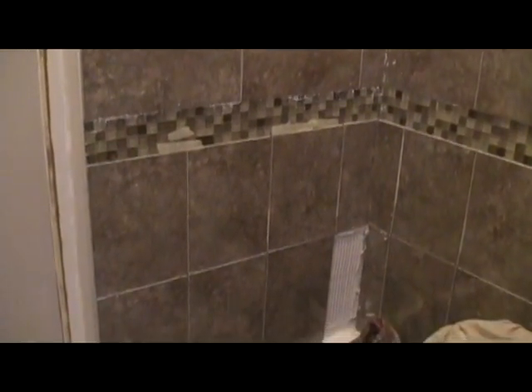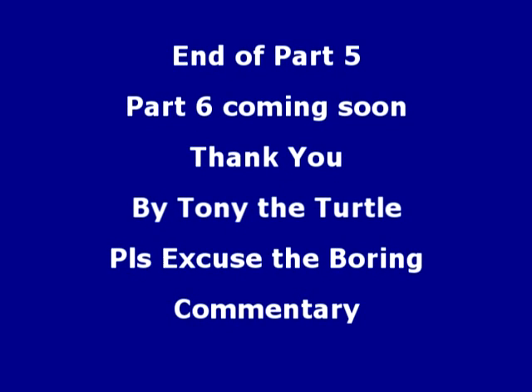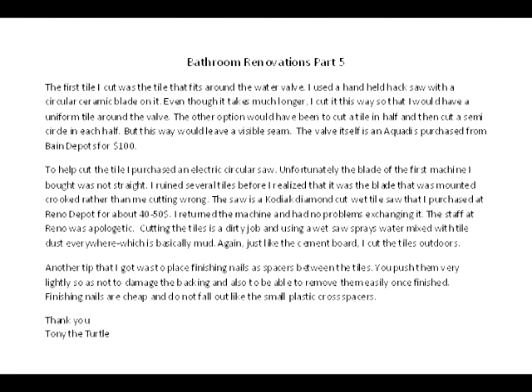Well, there we have it — the last one. Well, that's for the walls. There we go.